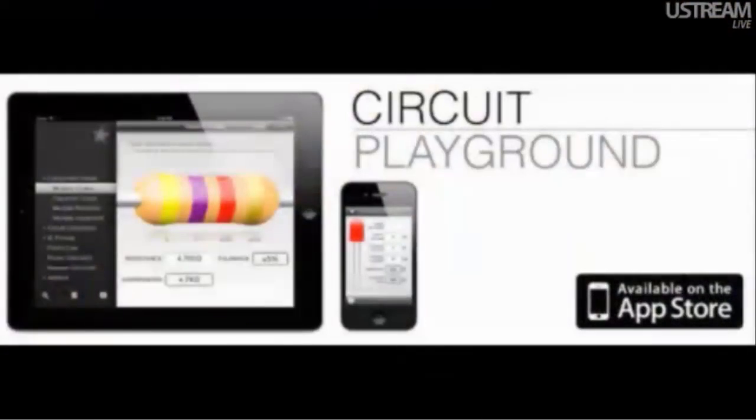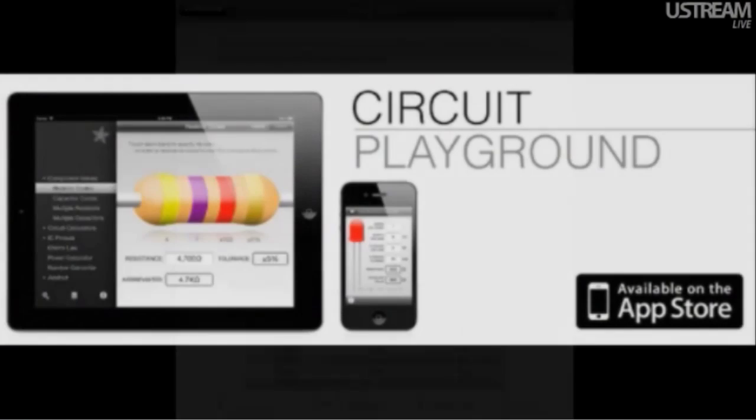Because we're tight on time, Lady Ada, I want to use the overhead. I'll just talk about it. So Circuit Playground 1.6 is out. It is a massive, massive update. It's massive. Unbelievable.